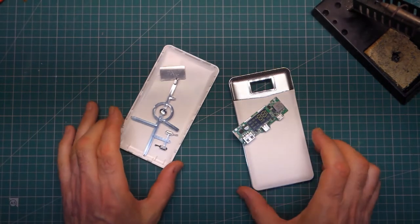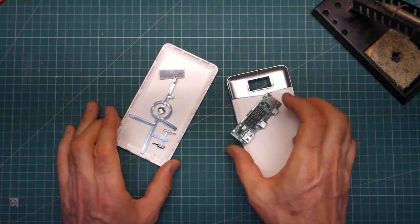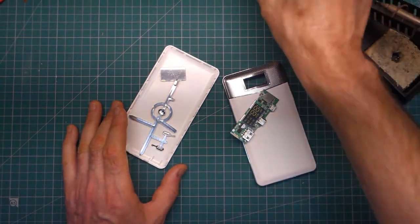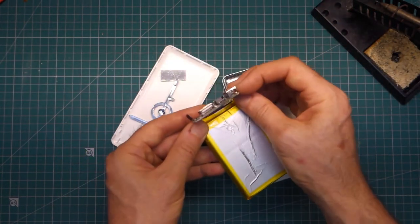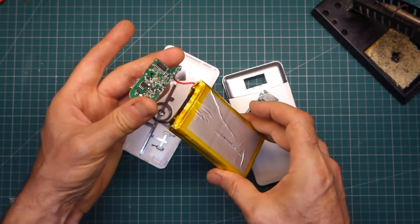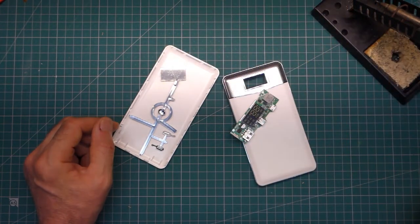Hi, how are you going? I thought I'd just go through a little simple build here of a battery bank case. I bought the kit off AliExpress and it's minus the battery, and I've been given a couple of duff battery banks. The batteries seem to be okay but the charging and discharging boards are cactus. So what I'm going to do is harvest this hopefully good battery, remove it and install it into the new case. Fairly simple, hopefully.